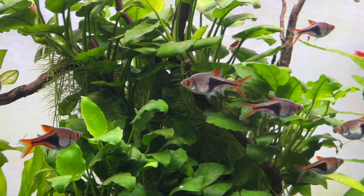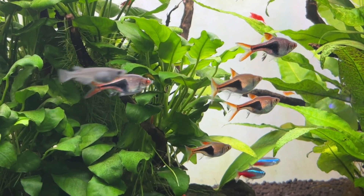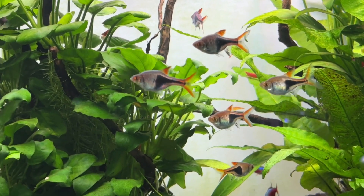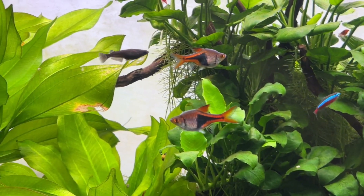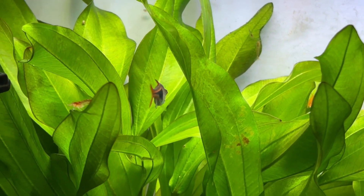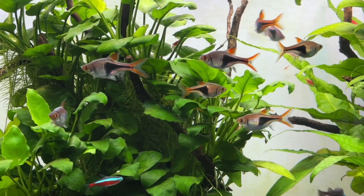Leftover food and fish waste are both major contributors to nitrate build-up. If we are honest, a lot of us — myself included — tend to overfeed our fish because we like to watch them eat. Overfeeding is slightly different for those who keep a Walstad method tank, because food also nourishes the plants, so feeding can be increased a little. But for a lot of aquariums, reducing feeding is a quick and easy way to reduce ammonia, which in turn reduces total nitrate build-up.